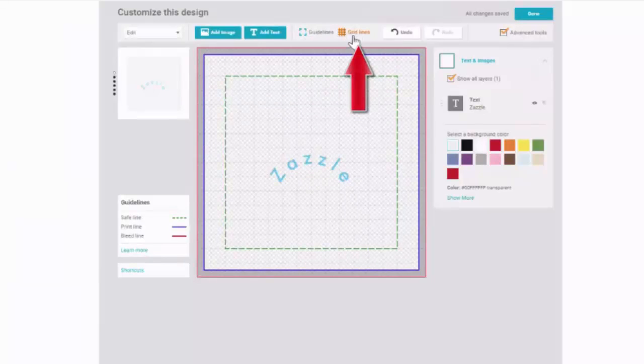You can turn the grid lines off and on to help with placement. There are also smart guides that display when you are on the X and Y axis.